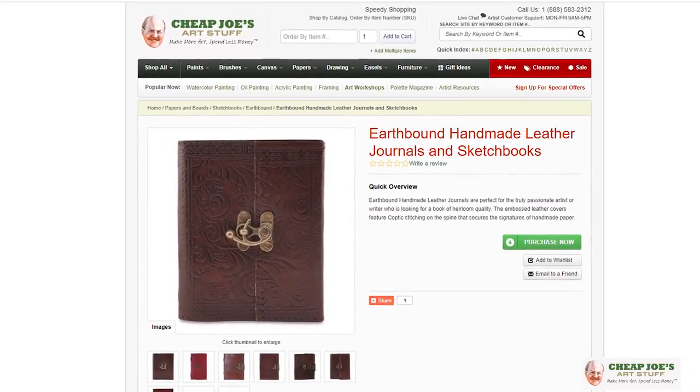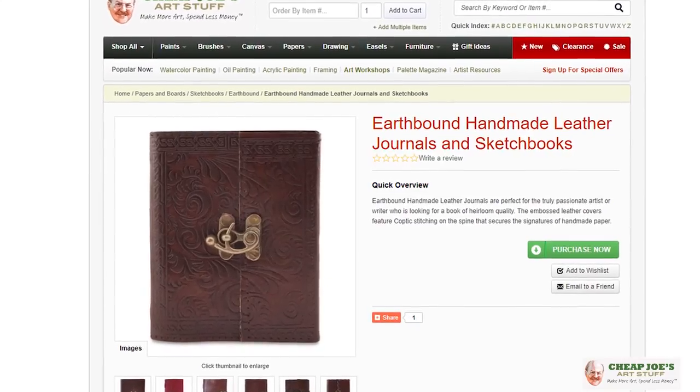Hello and welcome to Cheap Joe's Art Stuff. My name is Julie and I am here to impart some knowledge to you today via a two-minute art tip. Today we'll be talking about something a little bit unusual, luxurious, and fascinating — a new addition to our lineup: Earthbound Journals.